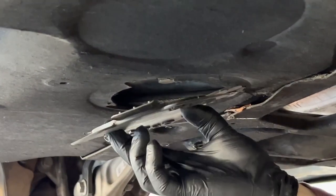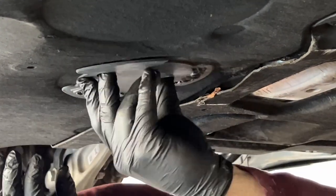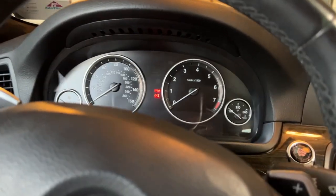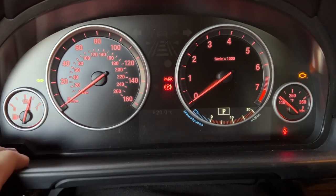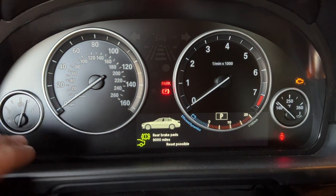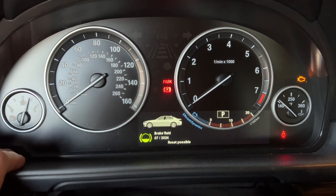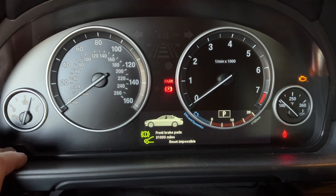Put the oil filler cap back on and turn it to close. Now find the service reset button — foot not on the brake, push the button once. Turn off all the displays, wait for the cycle, then push and hold the little button in the corner until the service menu pops up. Cycle through to what you want to reset, push and hold. It asks if you're sure — push and hold again and it resets. That's all.